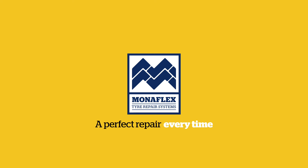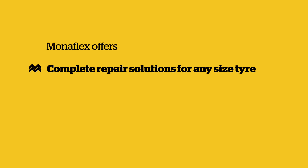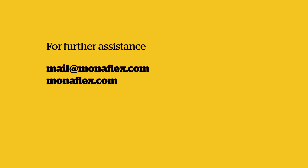Monoflex Tire Repair Systems — 40 years of industry leading repair solutions. Monoflex offers complete repair solutions for any size tyre, quality components, exceptional durability, and first class global support and training. If you need further assistance, don't hesitate to get in touch via mail at monoflex.com or visit our website monoflex.com for more information.